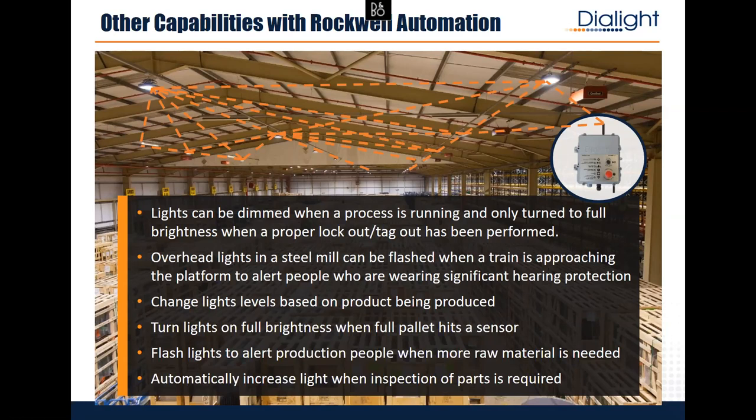That's safety, productivity, and energy savings together. A lumber mill asked if they could change light levels based on lumber being sent down the line — of course, because Logix knows exactly what it's sending down the line every second. At steel mills, workers on platforms wear double hearing protection, so blinking lights to signal safety issues is very powerful. You can automatically increase lights for inspection, blink when raw materials are running low, or blink over a vessel getting over-pressure to warn people. Anything you can imagine, you can do — it requires Studio 5000, not RSLogix 500.